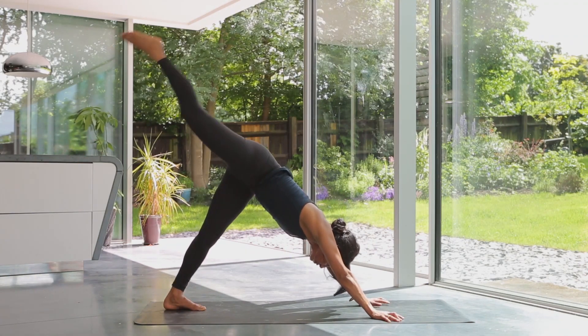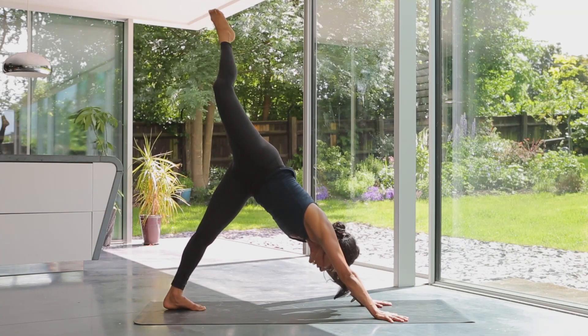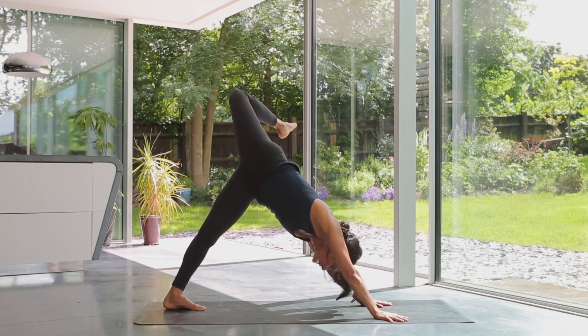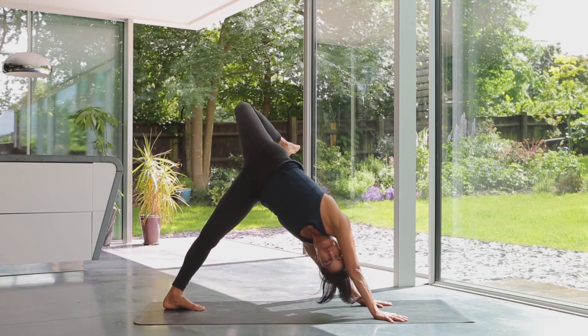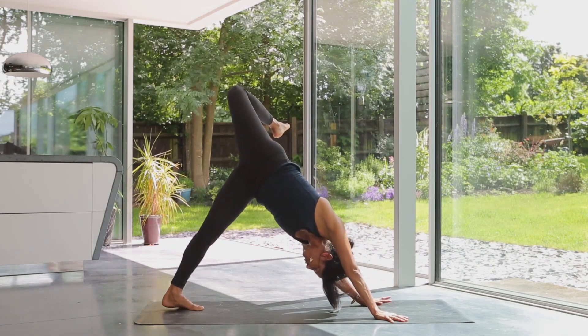From here, lift up your right leg all the way up as far as it feels nice, then pull it over as you start to open up through the hips and the psoas. If it feels nice, you can start to look up under the armpit, really finding a bit of a spiral. If your standing leg is right up onto the tiptoe, try and press it down to intensify the stretch through the hamstring.